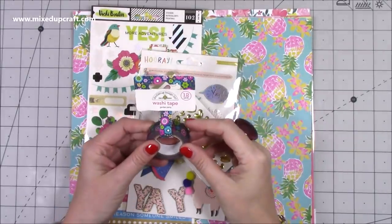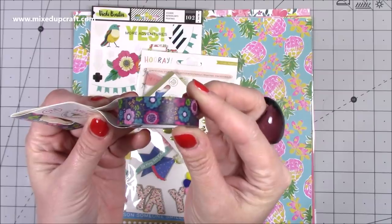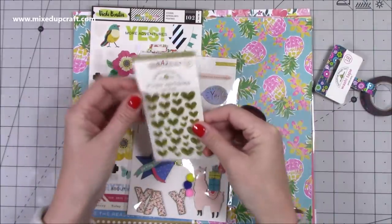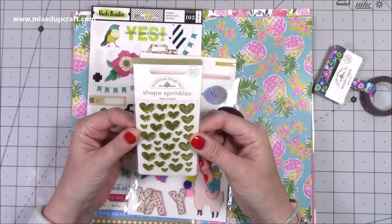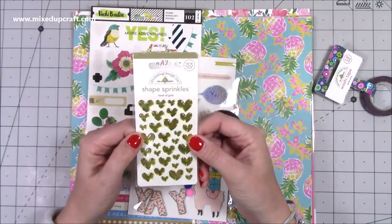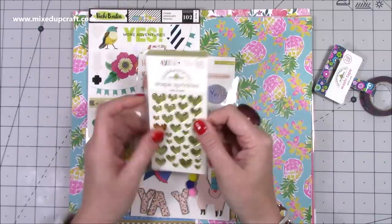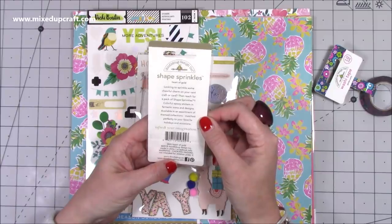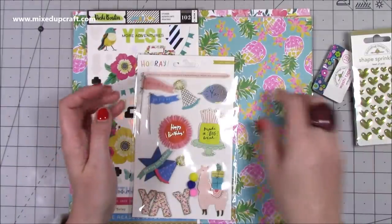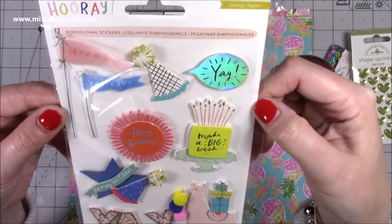I spoke with Louise, gave her an idea of the kind of things I like, and this is what she sent me. I've got this washi tape by Doodlebug Designs — just a pretty floral print. Then I've got these shaped sprinkles, 'Heart of Gold', also by Doodlebug Designs — 33 of them. They're like a soft plastic material, really pretty.